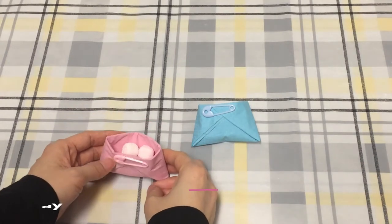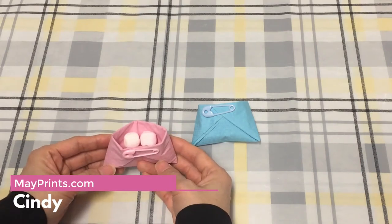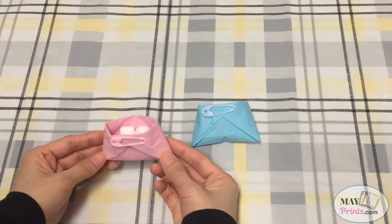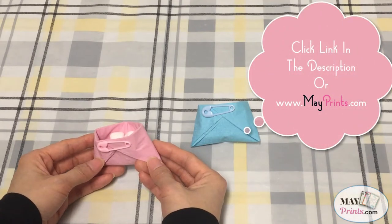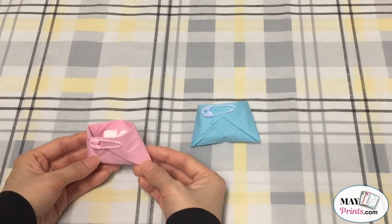Hello, this is Cindy from MadePrince.com. In this video, I will be showing you how to make a mini diaper baby shower favor. This is super easy to make. For measurements and ideas on where to buy the required supplies, please click the link in the descriptions. And now let's begin.